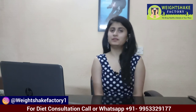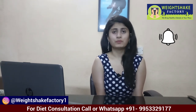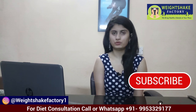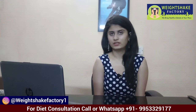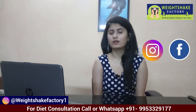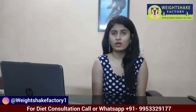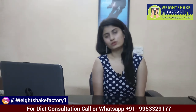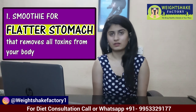Before starting the video, hit the bell icon. If you haven't subscribed to YouTube, subscribe to our channel so that you have daily notifications. We are on Instagram, Facebook and Snapchat, so you can follow us. Let's start the video. The first smoothie is for your flatter stomach.